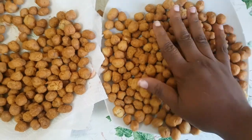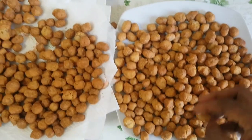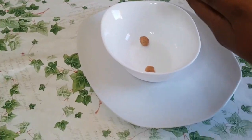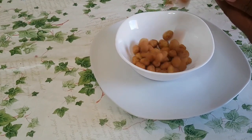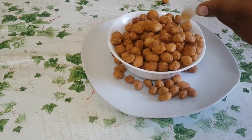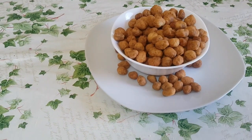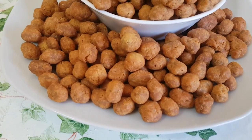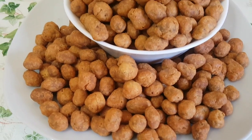Guys, the peanuts are ready. Look at that crunchy golden peanut burger. You have to try this out. Your kids are going to love it, and you yourself will too. It's so good, so crispy, crunchy, and yummy.